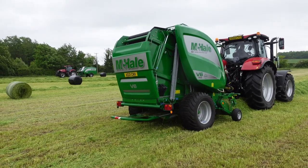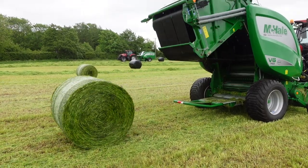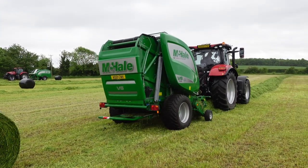We're baling silage here as you can see — the grass was just cut there and we're baling it now. The bales we're making at the moment are a four-foot bale, but you can change that to whatever size you want. If you want to make a four-foot-four or four-foot-five, you can change that in the control box in the cab.